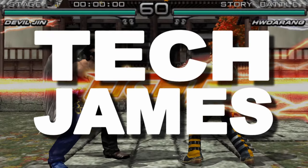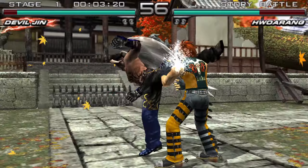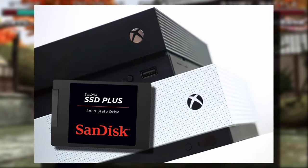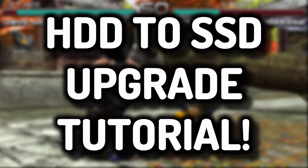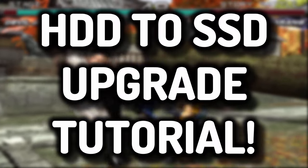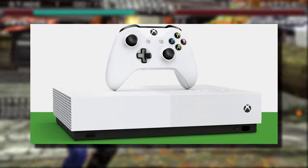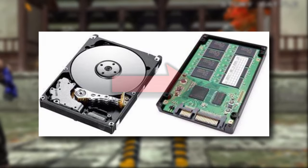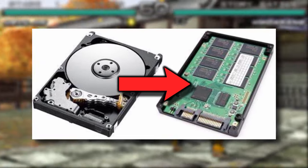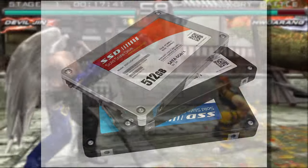What's up guys, Tech James here, welcome back to a new tutorial video. Today's guide is going to be all about upgrading your Xbox One's hard drive into an SSD. This tutorial is mainly focused on the Xbox One X and also the Xbox One S. The Xbox I'm going to be using in this video is the Xbox One S, since I had one myself and my one had a faulty hard drive, which is the main reason why I decided to upgrade it. I needed to replace the hard drive anyway, so I thought I might as well upgrade it to an SSD.